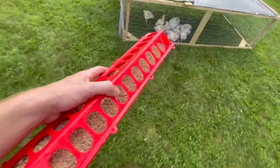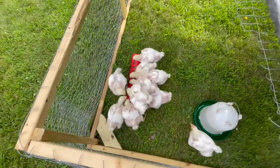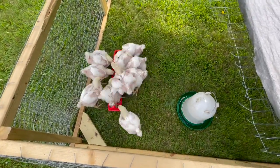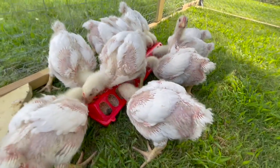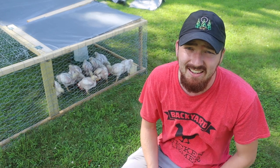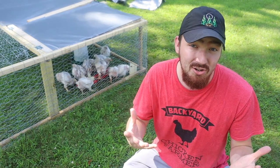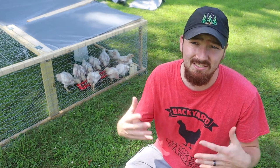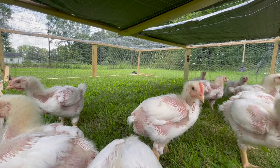We are super excited to get them out onto grass and be a little more free, not just sitting in one place. We're excited to start this new journey of raising our own meat, taking responsibility, getting closer to the end goal — and just being a little nervous about all that it entails to raise your own meat and care for these chickens.